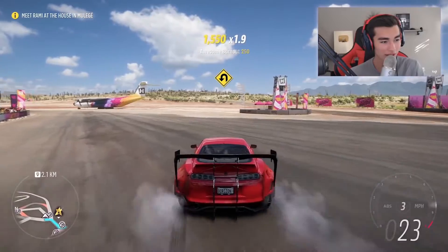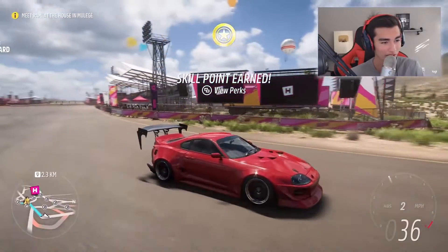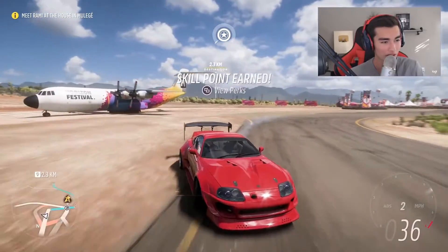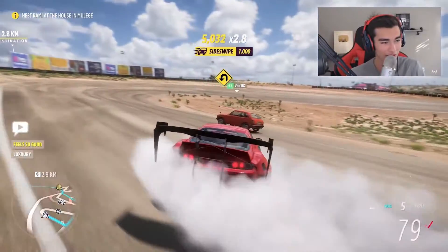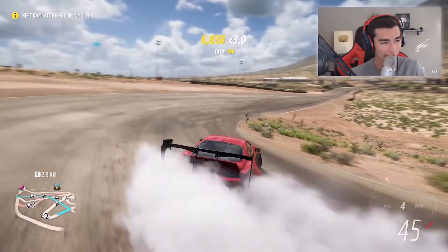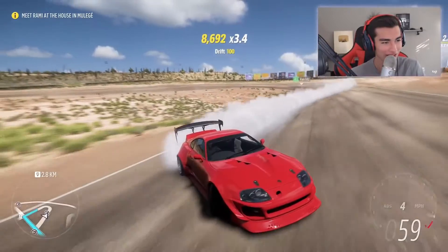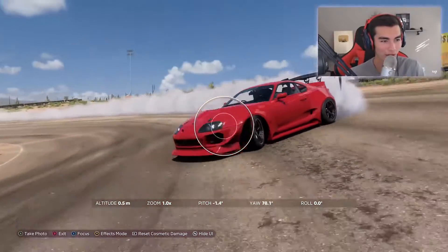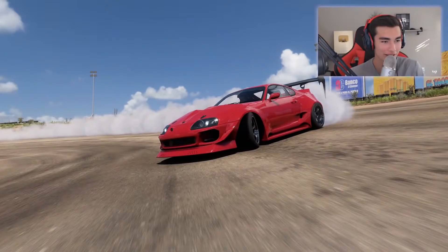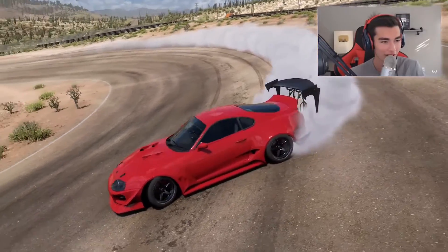It drifts a lot better than the stock one — we got a great drift angle and look at the amount of tire smoke. The wide body kit looks super crazy and wild; the wing definitely overdoes it, but without it this is actually a really cool wide body kit. We went into photo mode and you can see it just pouring smoke — that is so sick. This got me hyped for the game.